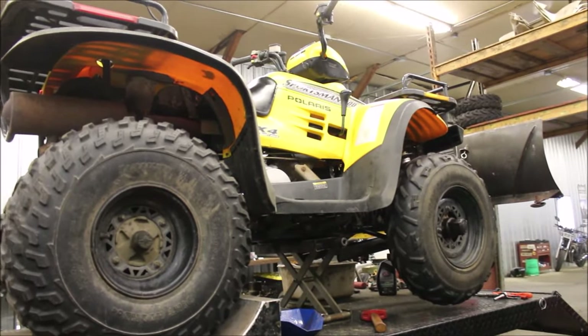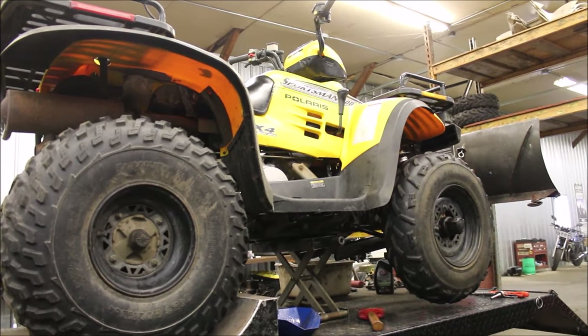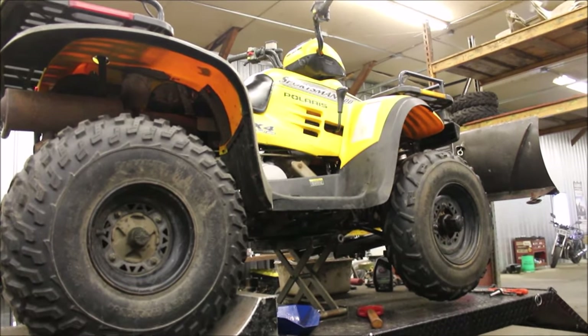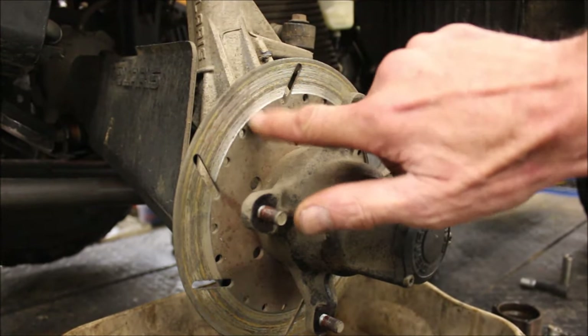Hey guys, welcome to Titanium Garage. Today I'm going to be replacing the brakes and rotors on this thing. The rotors are pretty shot - I'll show you what I got. As you can see, this is pretty grooved out.